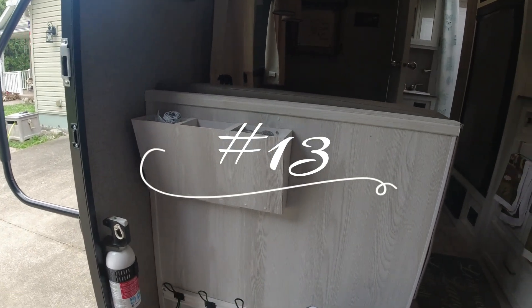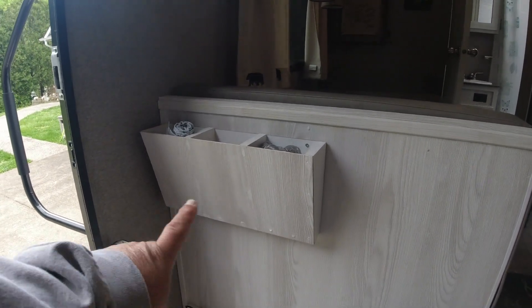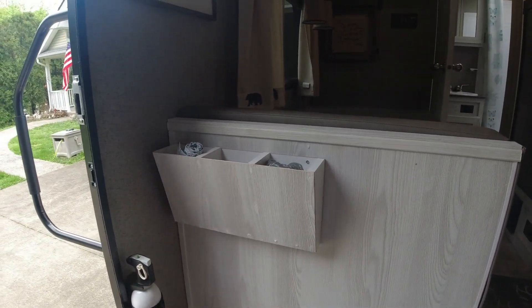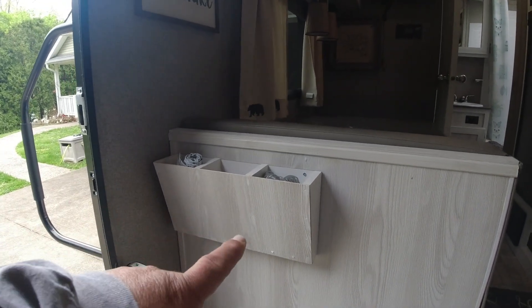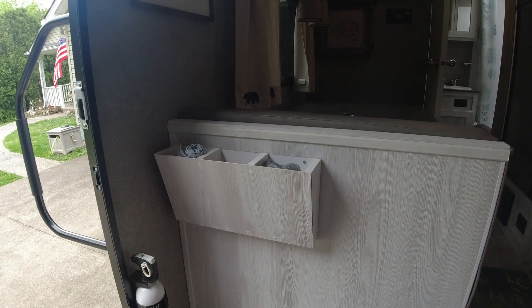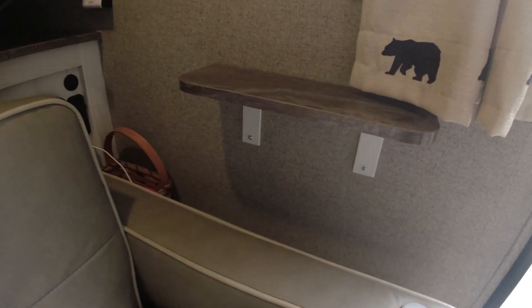Number 13 is our bag storage that we just added recently. We've really only used it for one trip so far, but we've already utilized it and it will definitely come in handy having this close to the door. It takes space you normally wouldn't do anything with and gives you a little extra place to put stuff — in our case we're using it for trash bags, Walmart bags, and whatever you might want to grab from outside.